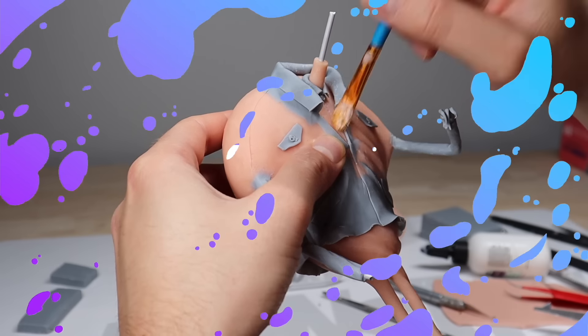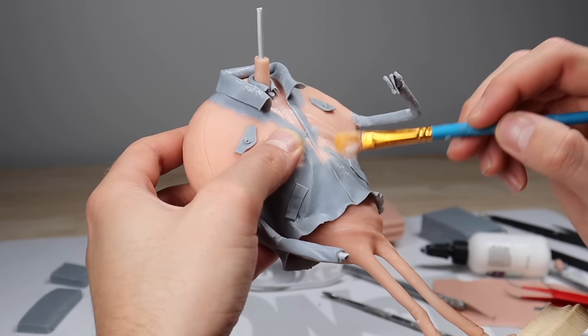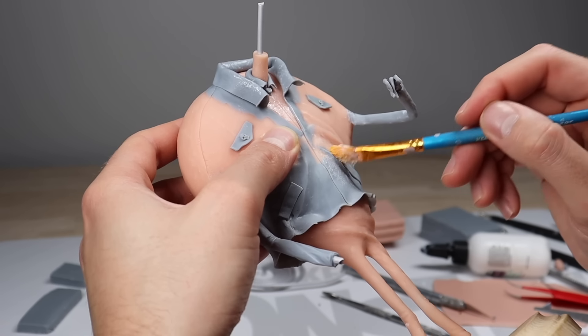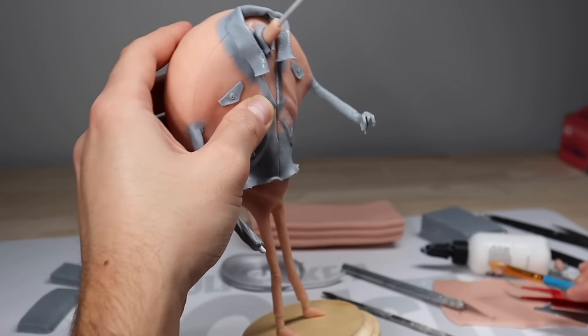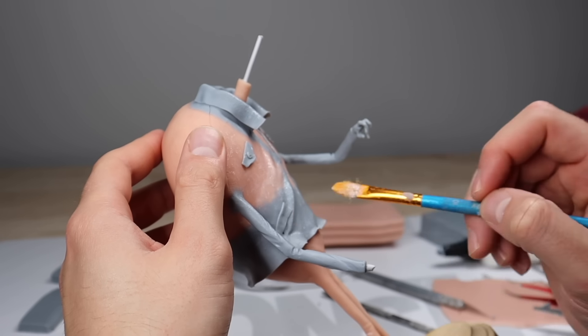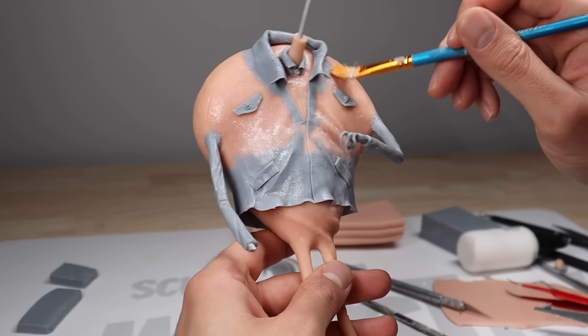Now before I bake this guy again, I just want to go over everything with a nice dabbing of Bake and Bond — this gives a nice texture and I just like it. So we're just going to dab that all over the place, finish his other hand, and then bake him again and hope he doesn't crack again.